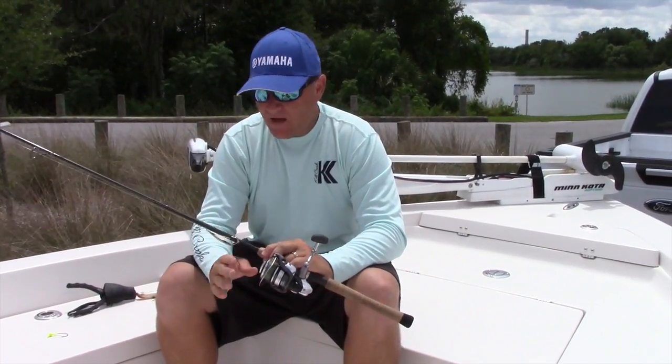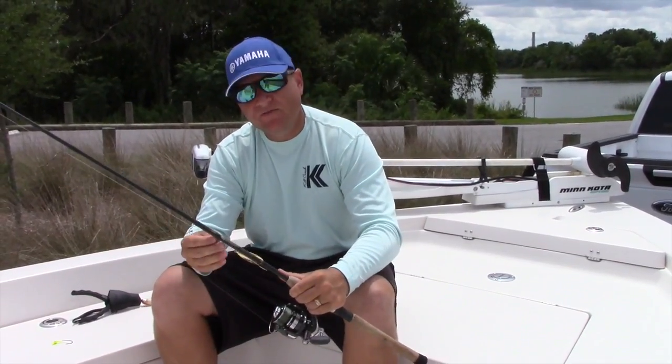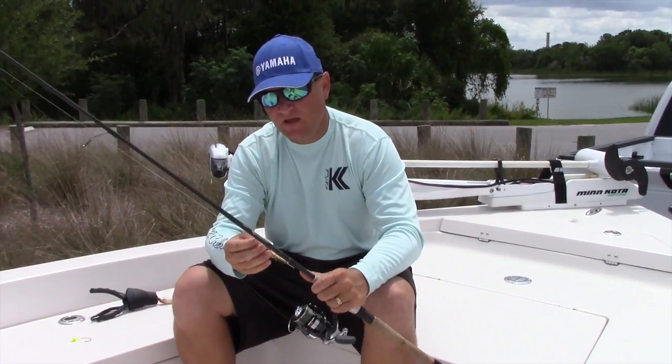With 10-pound braid and 20-pound leader, you're fishing for snook. You're going to have to keep an eye on your leader every time you catch one and make sure it hasn't been frayed.